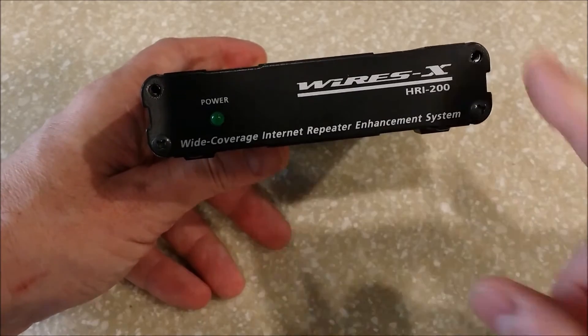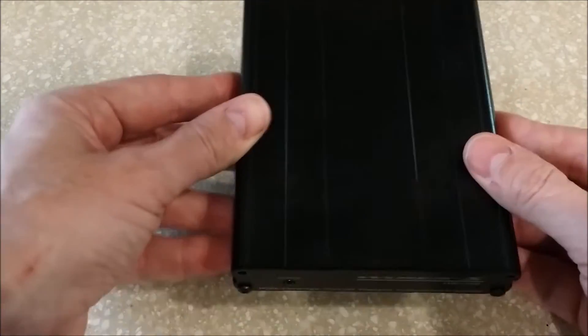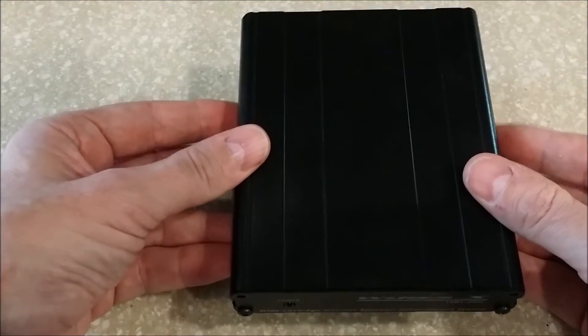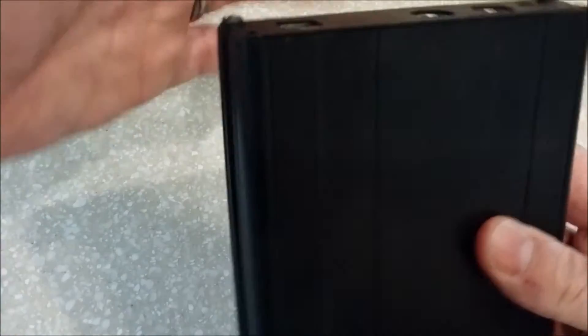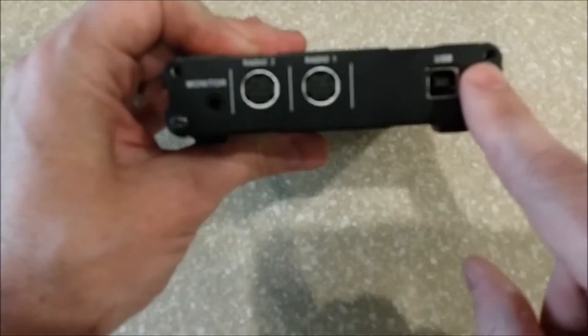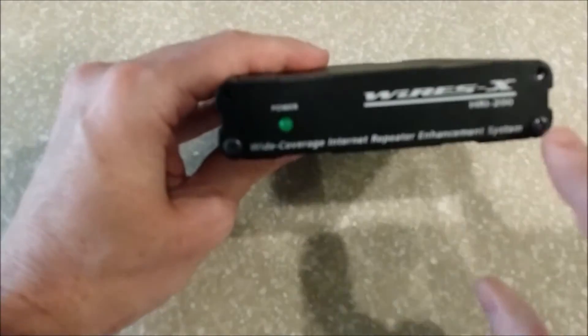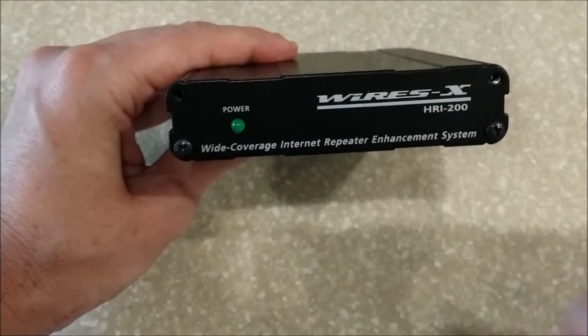You want to unplug the box and have it separate from your radio and everything else. It tells you to unscrew all those screws, but you don't have to. On the back, unscrew the top two screws, and on the front, unscrew the top two screws — as you can see I've already done.